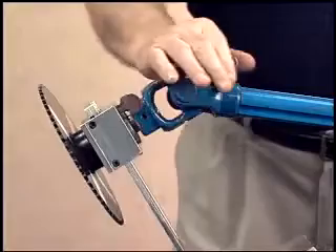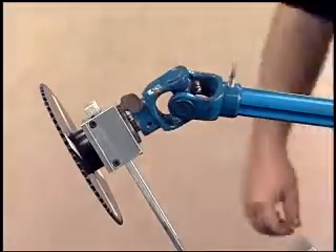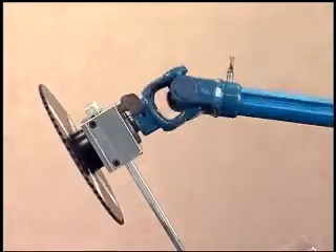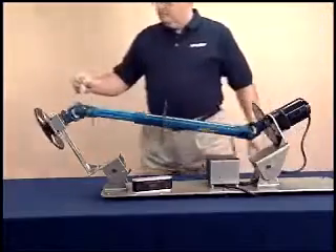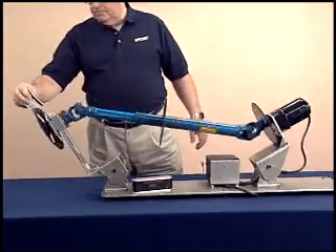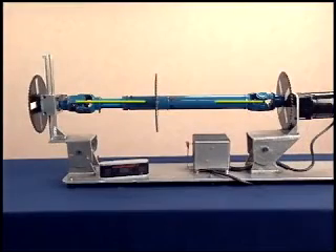Earlier in the program, we talked about phasing. Driveshafts that are not in phase do not rotate at a constant speed. Even when operating angles are equal, improper phasing can create a non-uniform velocity in the driveshaft and torsional and inertial vibration. This is why Spicer recommends marking the components of a driveshaft before taking it apart. This will help you reinstall the components to maintain the correct phasing and reduce the chances of driveline vibration.